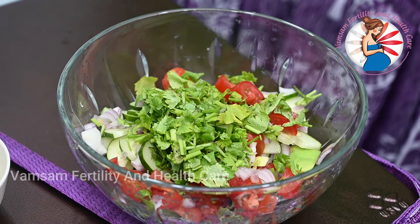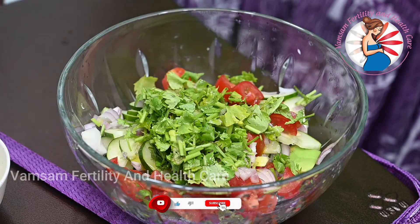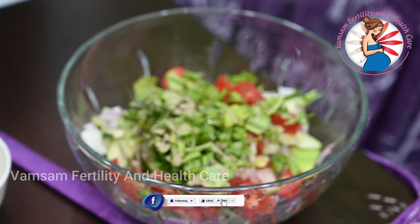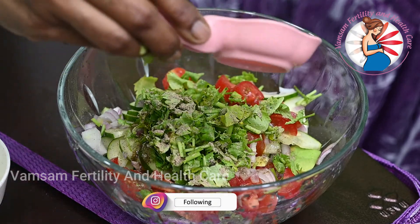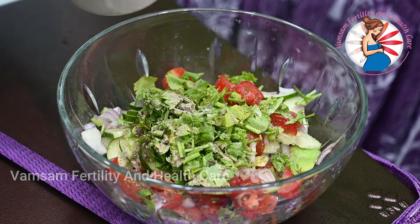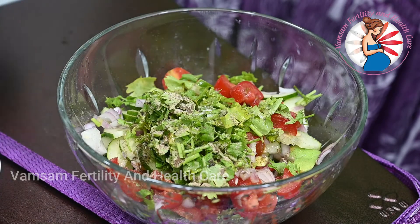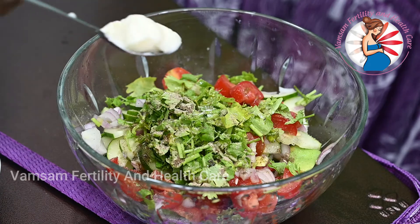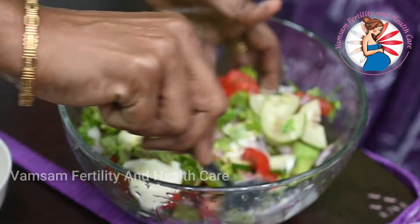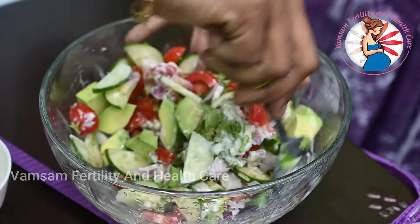Now, olive oil, black pepper, 1 lemon juice — about 1 to 3 cup of lemon juice. Add the mayonnaise and mix it with the marinade.